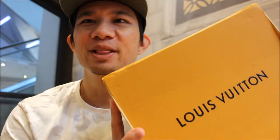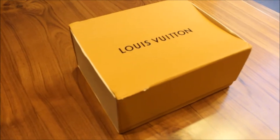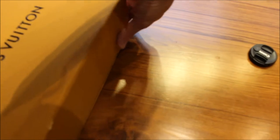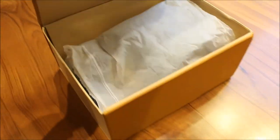Hey guys, John back here with another review. Today we are reviewing this Supreme Louis Vuitton drop. What I have here is a Supreme Louis Vuitton box — the one you usually see from the store. It appears to be magnetic, so we're going to open this up. Yep, it's a magnetic box.